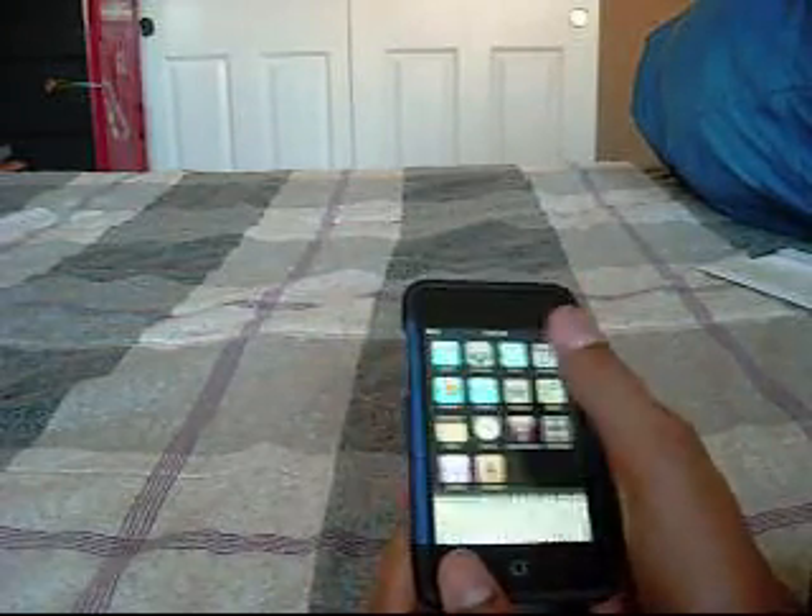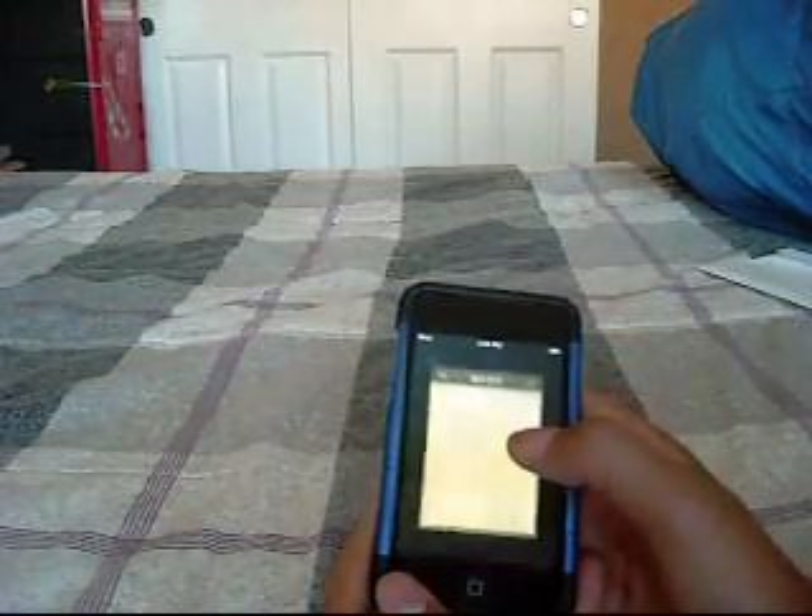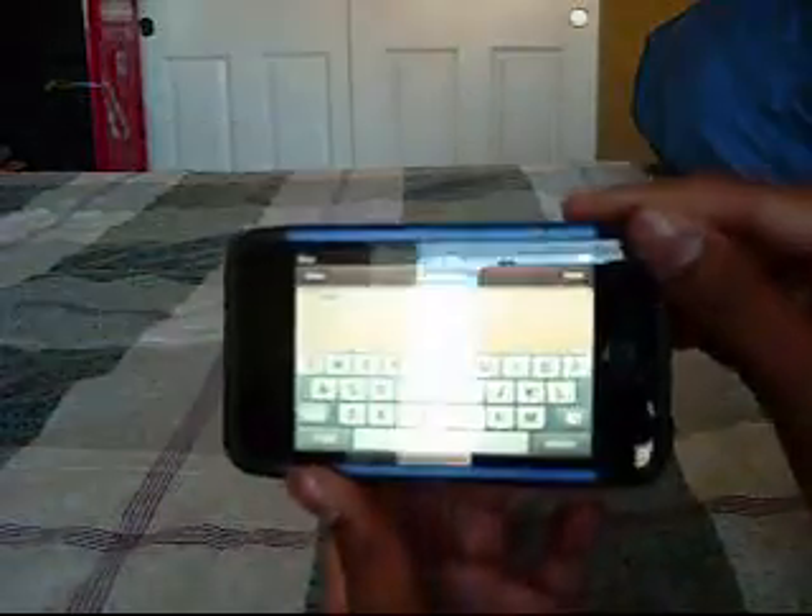I have it all set up. It comes with all the new updates. It has the music search where you can turn the iPod sideways and use landscape mode.